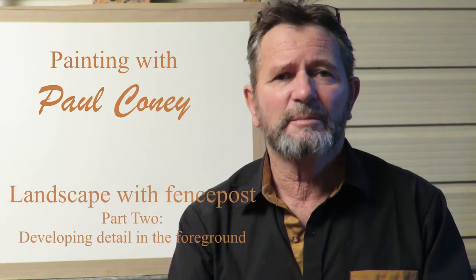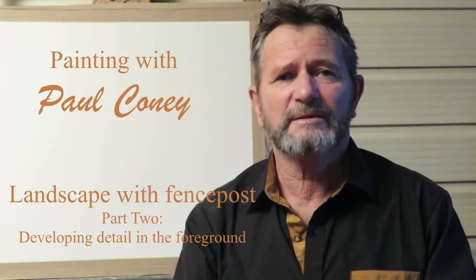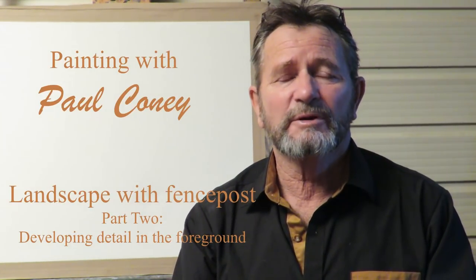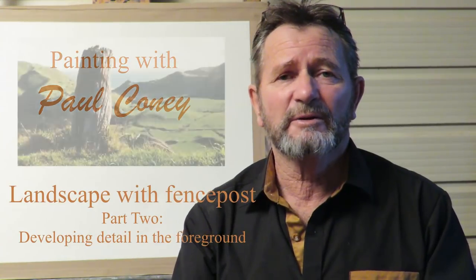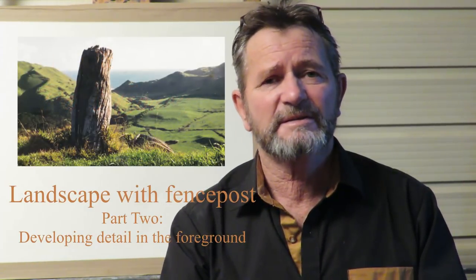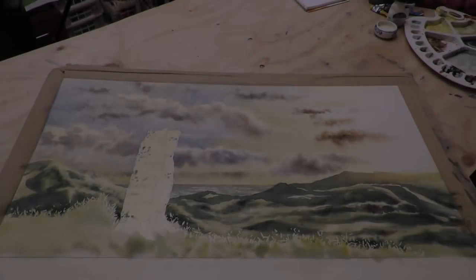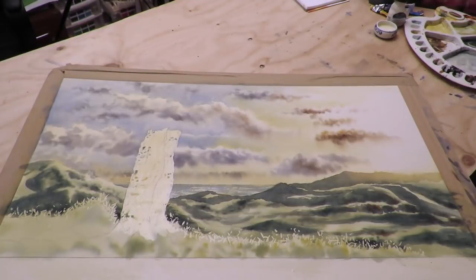The landscape I'm going to be doing is based on a rural part of New Zealand called Afitu. In this landscape, just as a point of interest, I'm going to be including an old fence post, an old strainer post, made out of what's called puri wood. Now we'll move on to painting the foreground and the post, which of course is going to be the main feature of the painting.